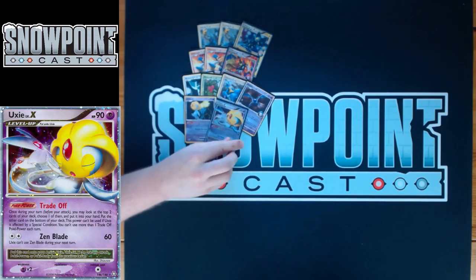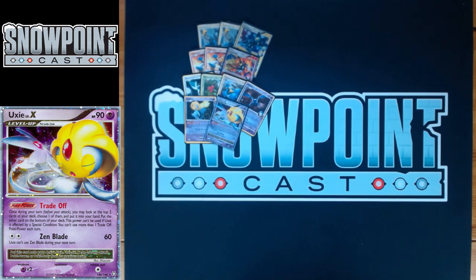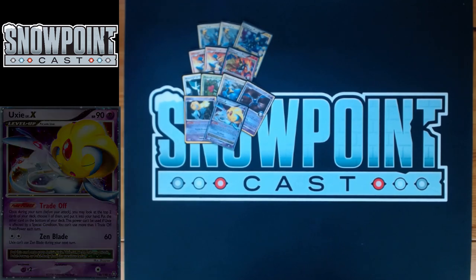Another reason you play Uxie is for Uxie Level X. It has 90 HP, a single retreat, and a weakness to Psychic. The Poké Power is called Tradeoff — also good for consistency in some matchups. For two Colorless, Zen Blade hits for 60, but Uxie can't use Zen Blade during your next turn. It's a really powerful attack — against Machamp it's important to hit with Lucario and Uxie together. Otherwise Takeout pretty much destroys your deck.